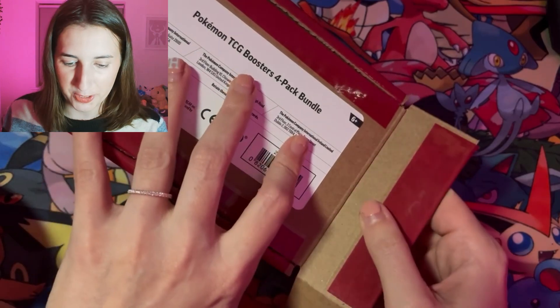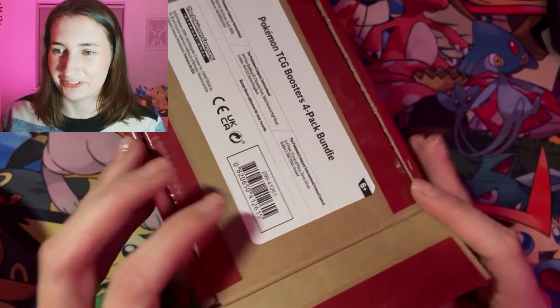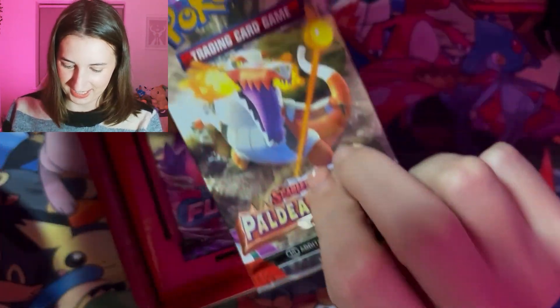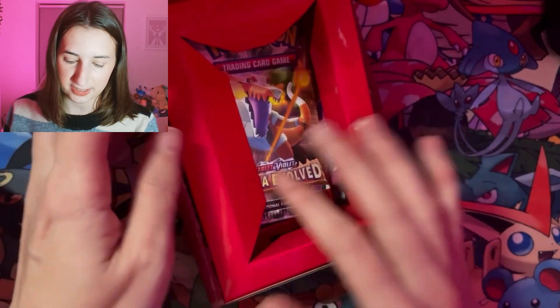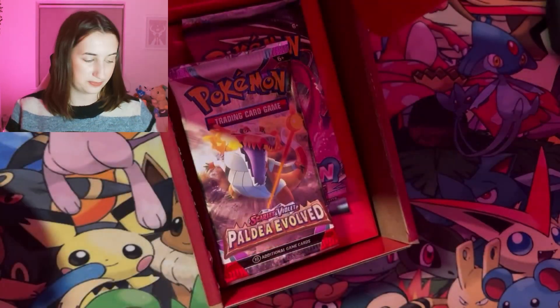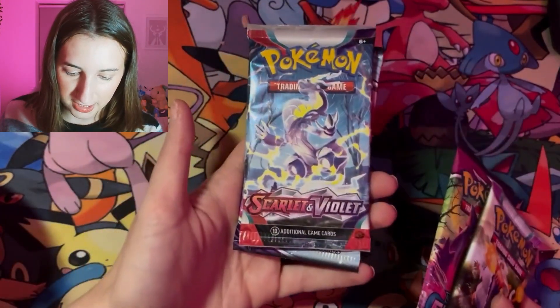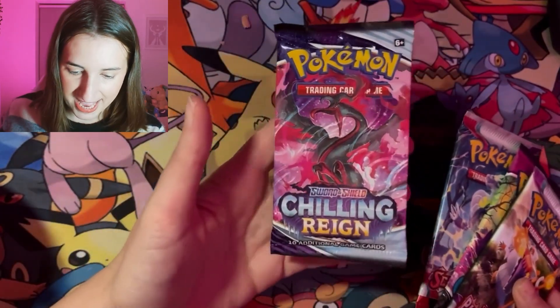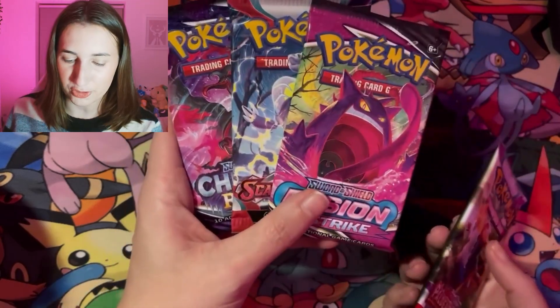I managed to get it open. I wanted to open it on camera because I want you to see my actual reaction to this, because this could be funny or it could be awful. Look, I've ruined it already — but it's got Pokémon inside and everything! Let's see what our four packs are. We've got Paldea Evolved, Fusion Strike, Scarlet and Violet Base Set, and Chilling Reign. So we've got two Scarlet and Violets and two Sword and Shields. Interesting.